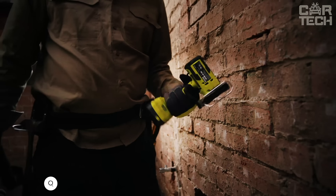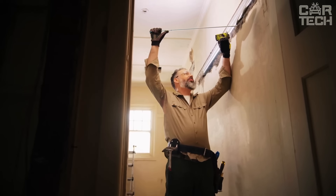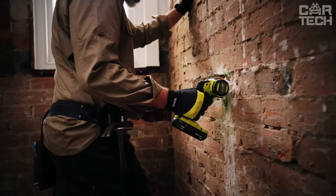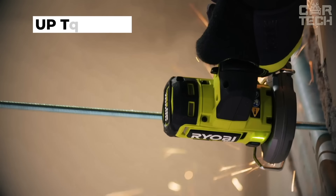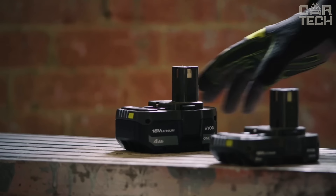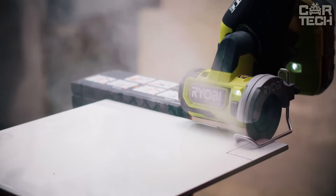The Ryobi Compact Cut-Off Machine can cut just about anything — metal, plastic, tile, pipe, wire shelves, drywall, cement board, PVC and even vinyl siding. It is so compact and lightweight that you can operate it with one hand. Despite its small size, it has a brushless motor, running longer and more powerfully than tools with conventional motors. The high speed of up to 20,000 RPM contributes to easy and fast cutting. It is part of Ryobi's OnePlus family, so you can use the same batteries as for other tools in this range.